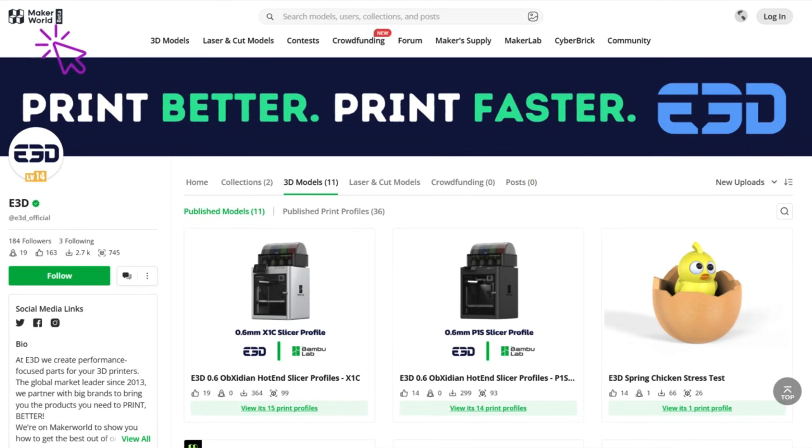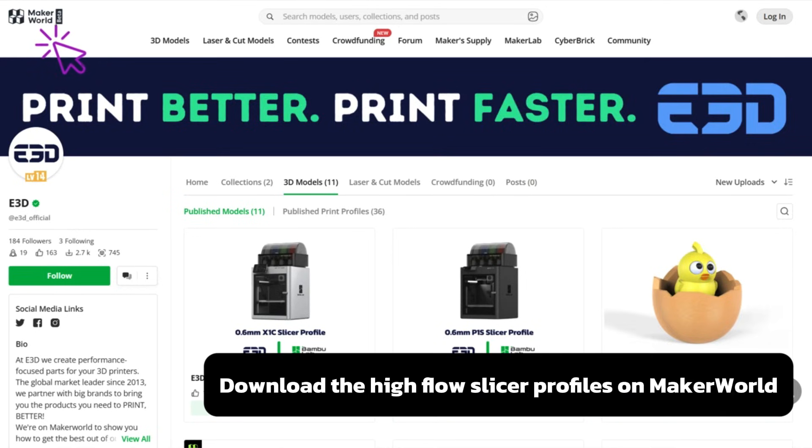To make the most of the high flow rate of your hotend, visit the E3D Maker World page to download the bespoke print profiles.